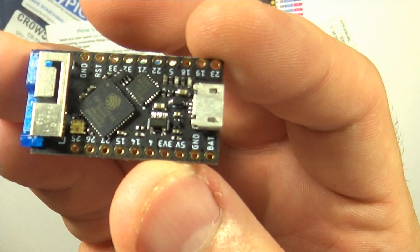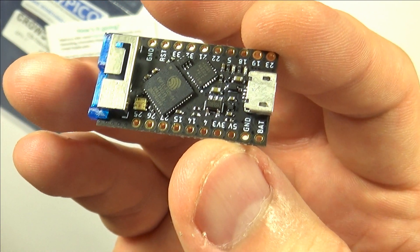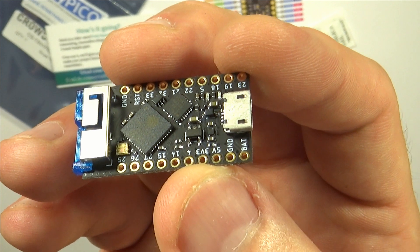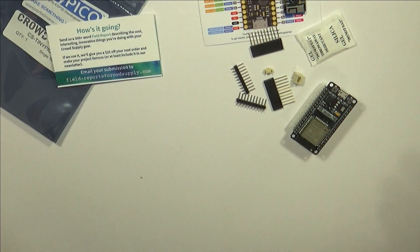By the way, this is the board that will make me learn MicroPython, because it comes with MicroPython installed by default. And if it's already there, then why not take the opportunity and learn it? I've wanted to learn it for quite some time now, and here's my chance.